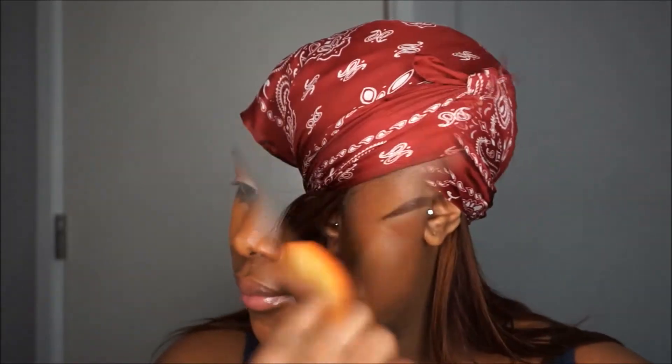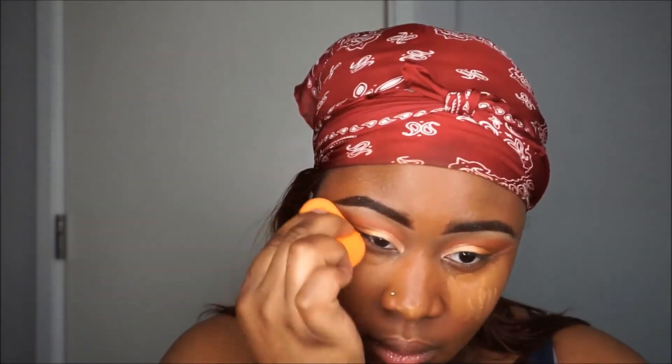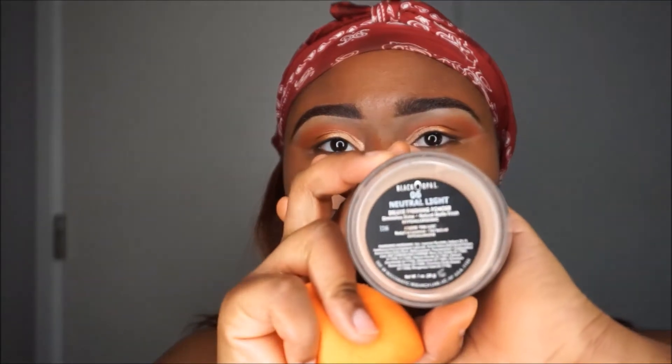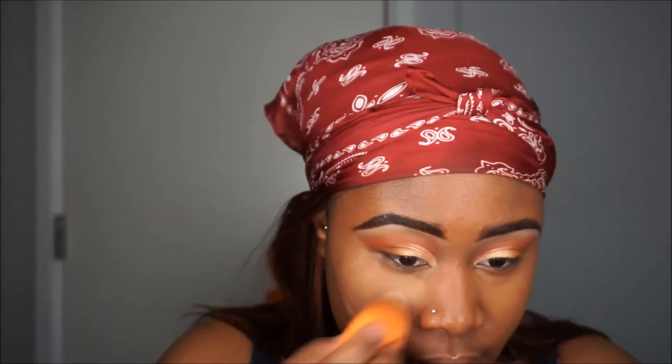I went in with Fawn and placed that on my face, just highlighting as I always do, and as you can see I'm blending it in. I haven't done makeup in a while so I forgot all the names, but I'm using the beauty blender. Then I went in with Neutral Lights by Black Opal and applied that to my face.